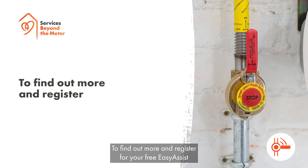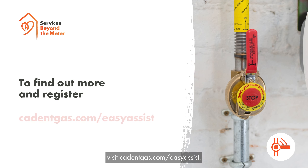To find out more and register for your free Easy Assist, visit cadentgas.com/easyassist.